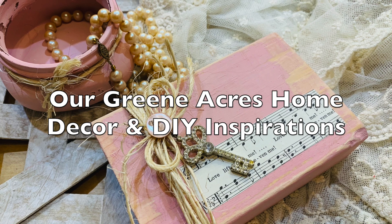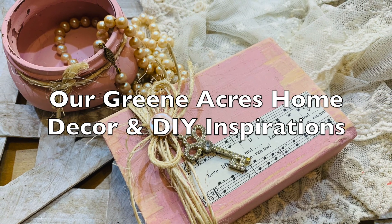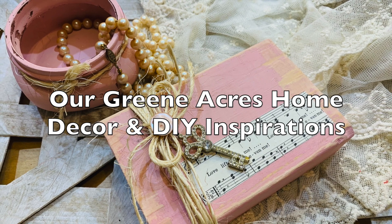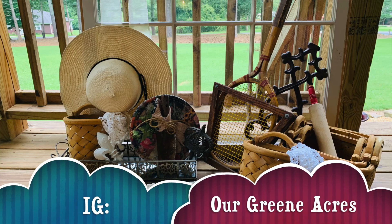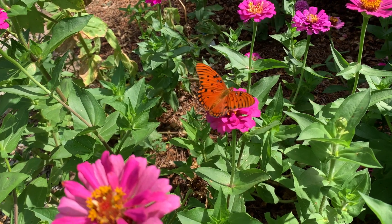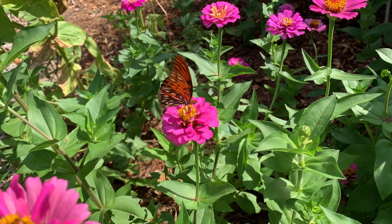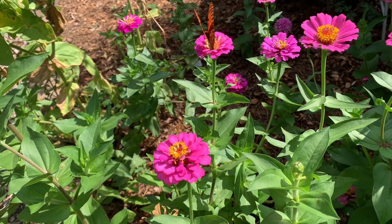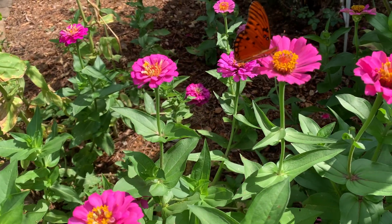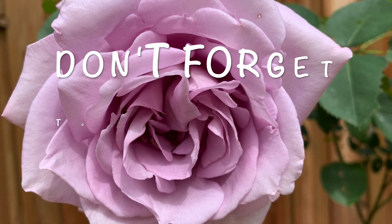If you haven't joined my Facebook home decor page, I'd love for you to go over and join it at Our Green Acres Home Decor and DIY Inspirations. Also go over and follow me on Instagram. We'll see you next time.